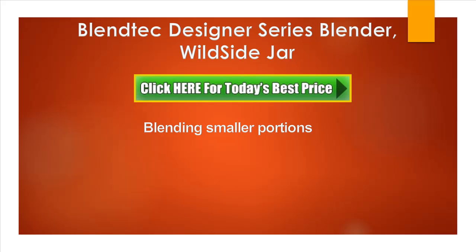How about blending smaller portions, for example individual smoothies, salad dressings, and similar? Is the Wildside Jar too big for blending smaller portions? I use it all the time for individual smoothies. It's also perfect for making hummus, salad dressings, and soups. It's a perfect option for either small portions or big portions.